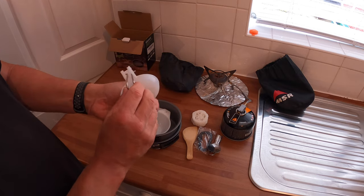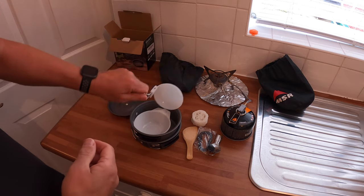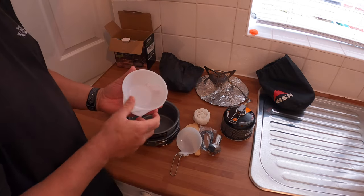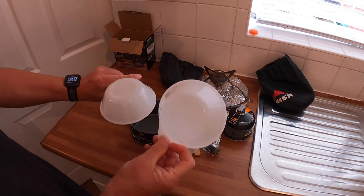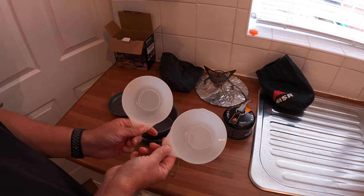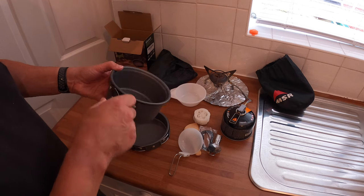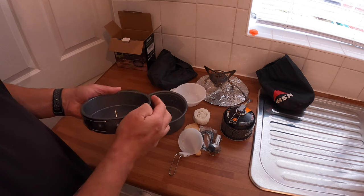You also get a little mini spatula, one of those fold-up spork jobs, a little soup ladle for scooping — actually a good idea — and a couple of bowls or covers for things. The pot takes 750ml and there's a little frying pan.